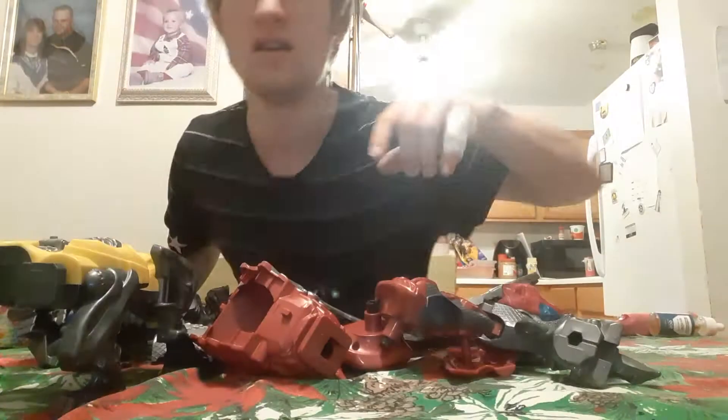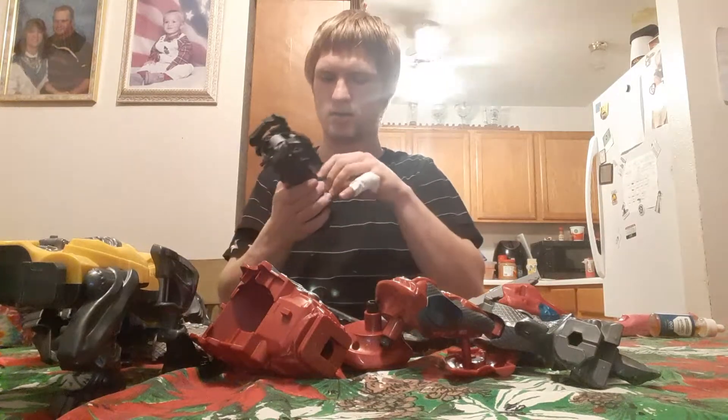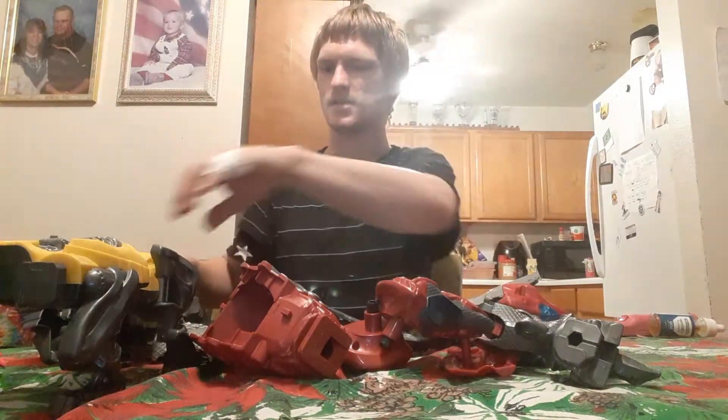So when we come back, we will start. We'll be back when this Megazord's all apart. Give me a second. And we're back. Hope to God that this will work. So yeah, take a look. Let's start with the legs first.